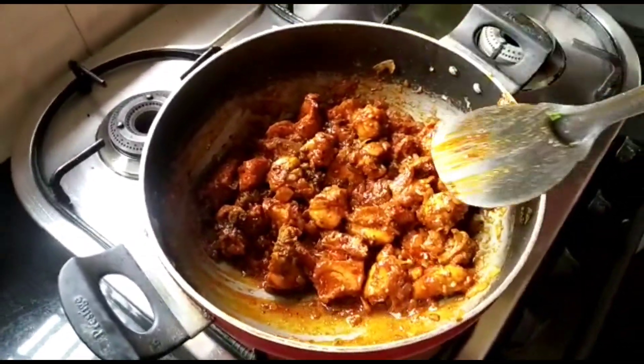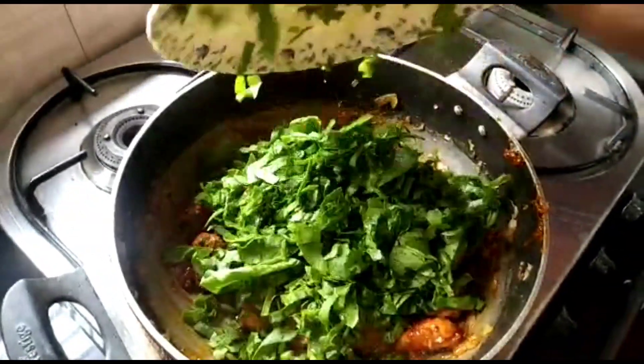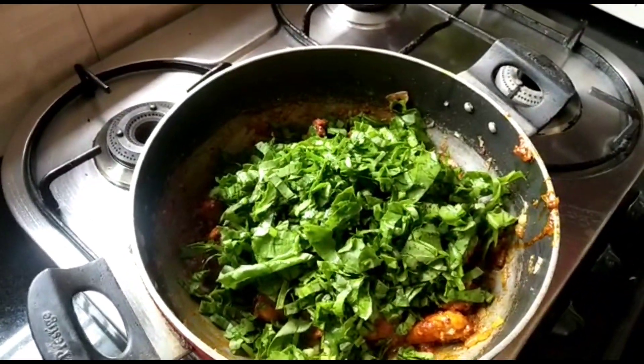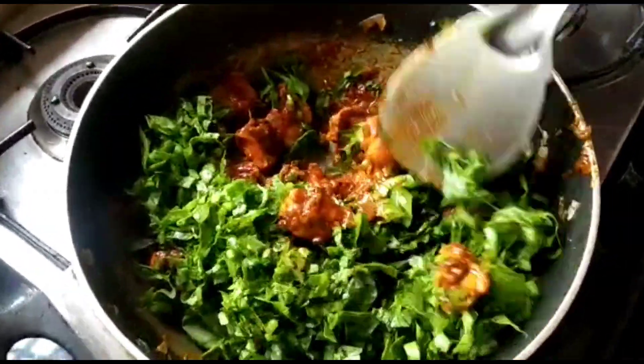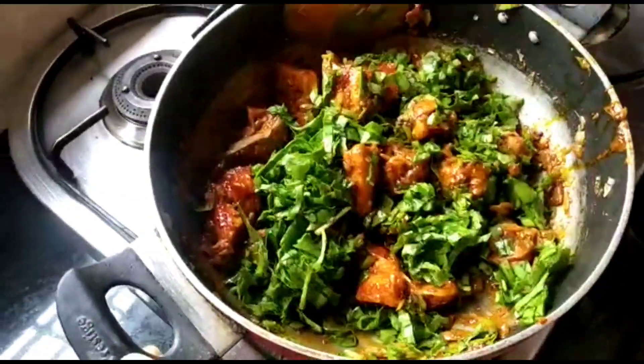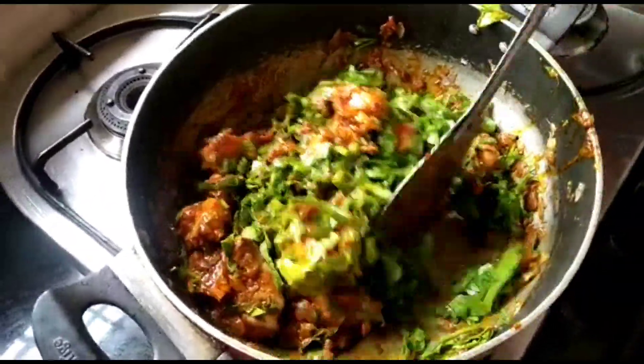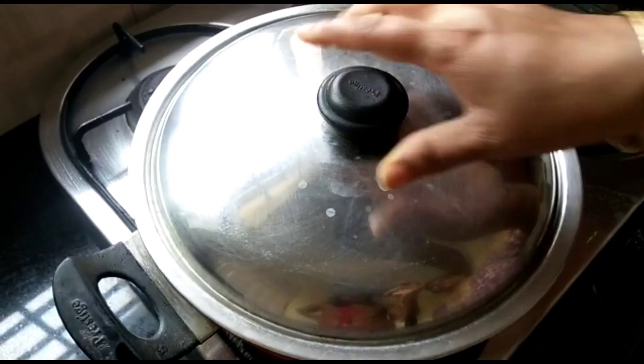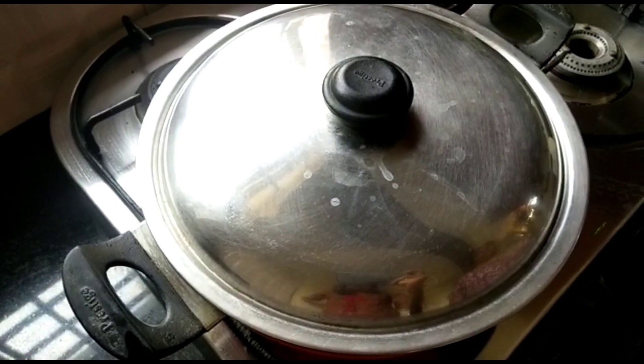Mix the chicken with all the spices, and then I'm going to add chopped palak. Now let the palak and chicken cook together for 10 minutes on medium flame, covered with the lid.